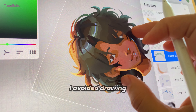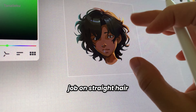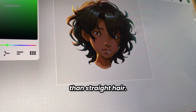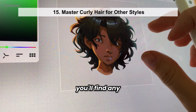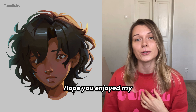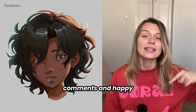For the longest time, I avoided drawing curly hair. I used to think it was better to do a good job on straight hair than a bad one on curly. But honestly, it's not that hard — it just takes a little more time than straight hair. If you can master drawing a full head of curls, you'll find any other hairstyle much easier. The key is knowing the basic principles and sticking to them. Hope you enjoyed my process and the final result — feel free to share your tips in the comments and happy painting!